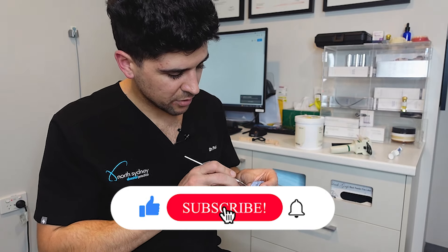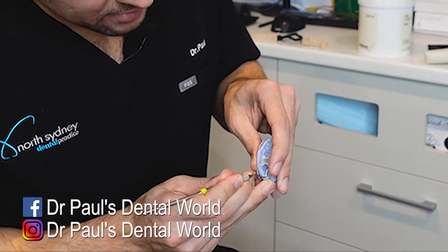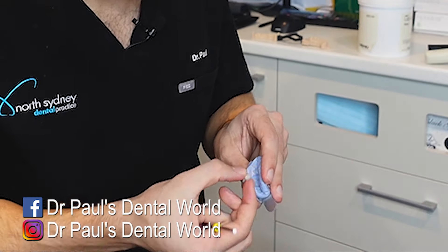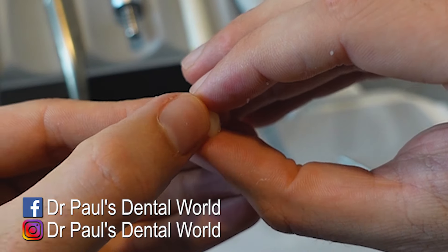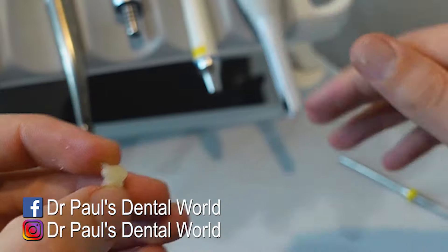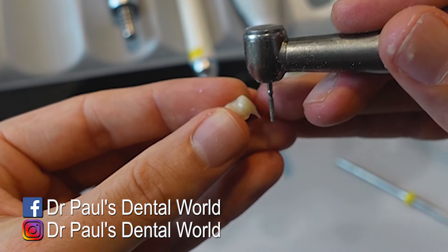Okay, so here's the crown inside here. And we're going to get it out. Normally I use a flat plastic or something, but basically you just go in underneath the crown and then slowly pull it out. So you can see there is some excess, which we're going to take away now with the burr. But this is how it's looking — it's looking pretty good.